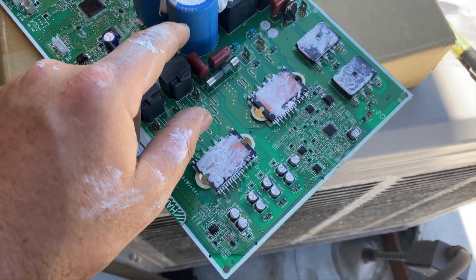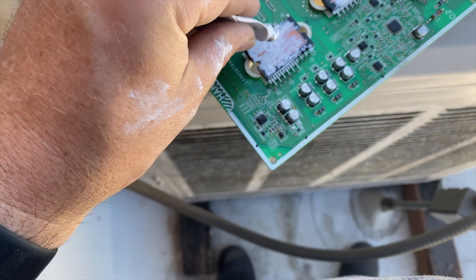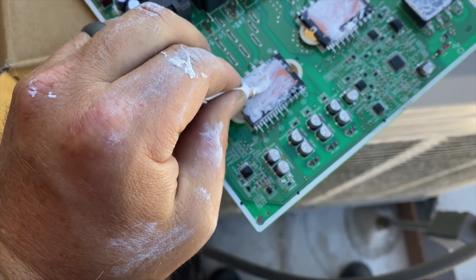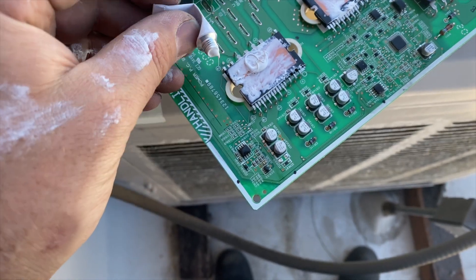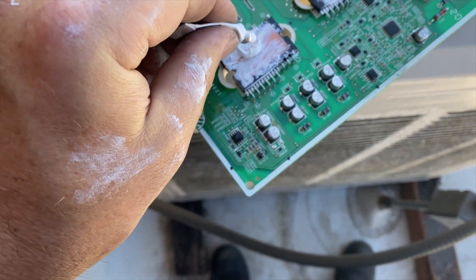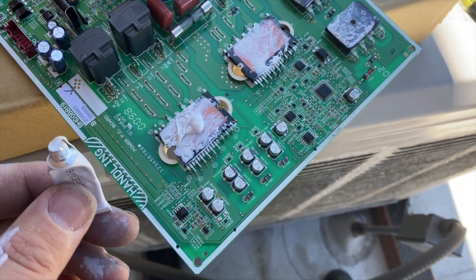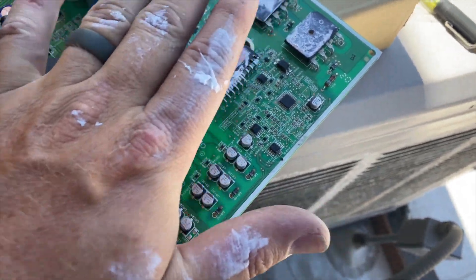This is the old board — I already got the new one installed but I wanted to show you this. You have to put thermal paste on here; it usually comes with it. It's kind of like a CPU on a computer. You don't want to overdo it — just get a good dab, about that much, maybe a little more. You don't need a lot — just a nice fat bead in the center, and that's more than enough. Then you do that on all of the chips and rub it out a little to spread it.